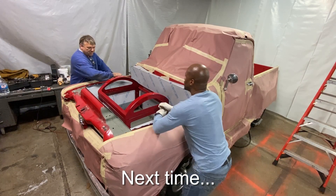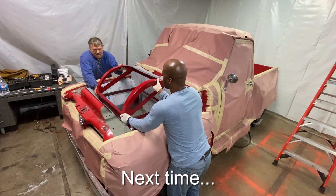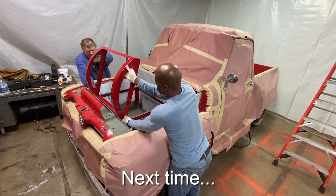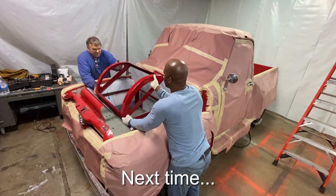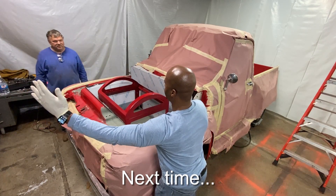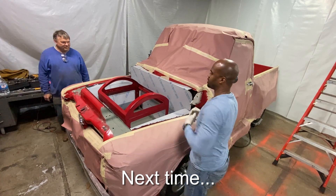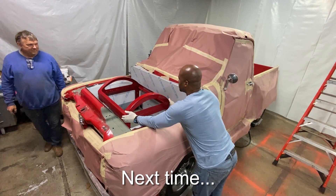On this truck the hood actually opens up this way, so what we've done with the battery box is match that motion. You can open up the hood and the battery box together. When the hood opens up like that, the battery box opens like that as well, and it will close right over top. Good motion — that's awesome.